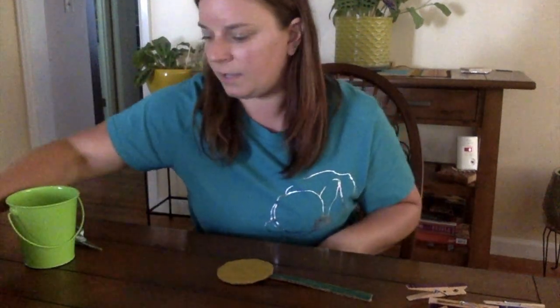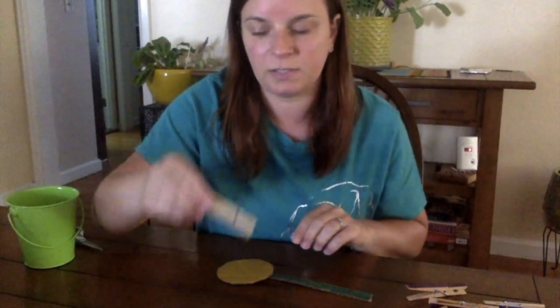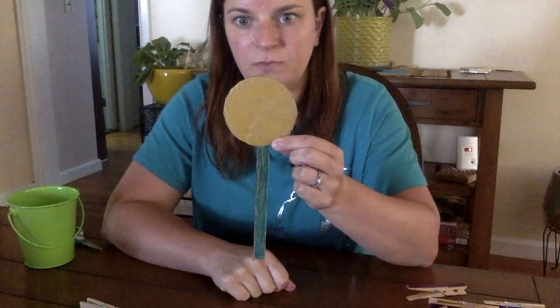Hey guys, it's Stephanie from OT, and I'm going to show you a simple craft activity that you can do using some cardboard and some wooden clothespins. So the first thing we need, we need to make a circle and a straight piece for the stem out of the cardboard.